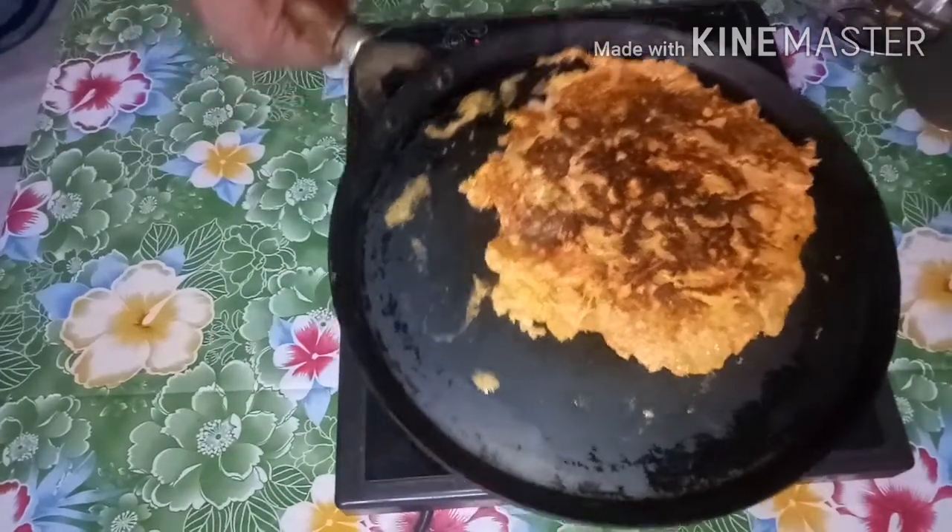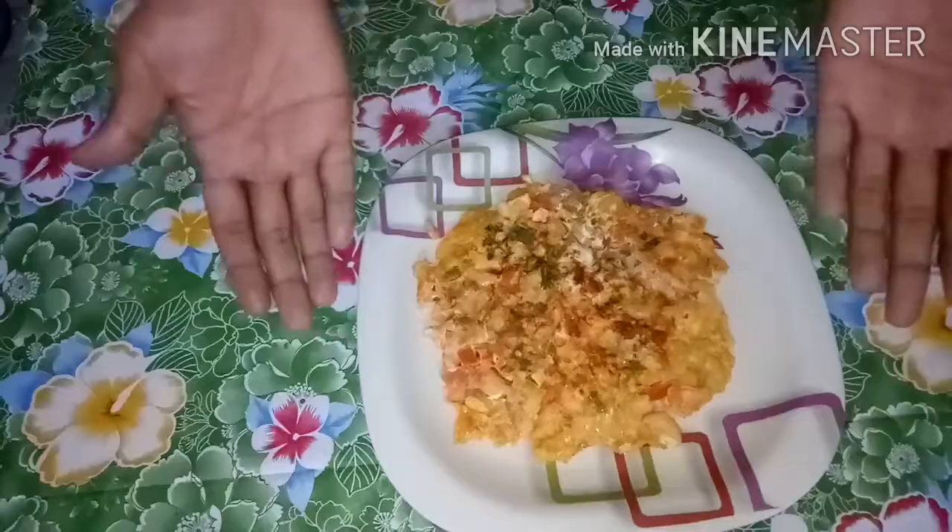To plate the dish, lay out the omelette and enjoy the taste of the Pasta Omelette.